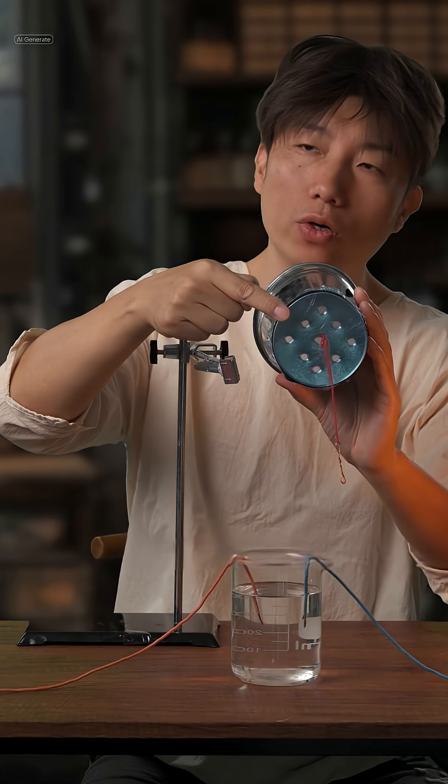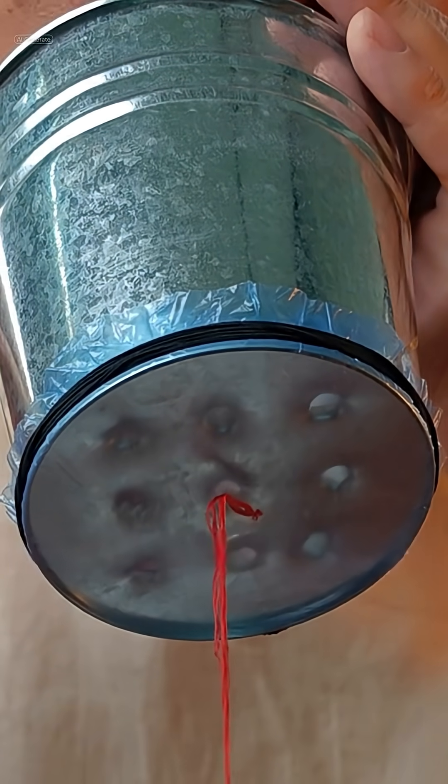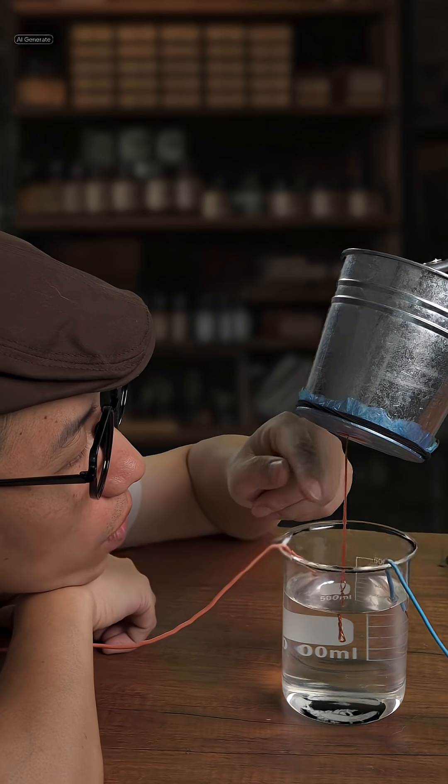This is called a microphone. There's a thin membrane at the back, and when you speak, the sound moves the membrane through the air. I understand this.